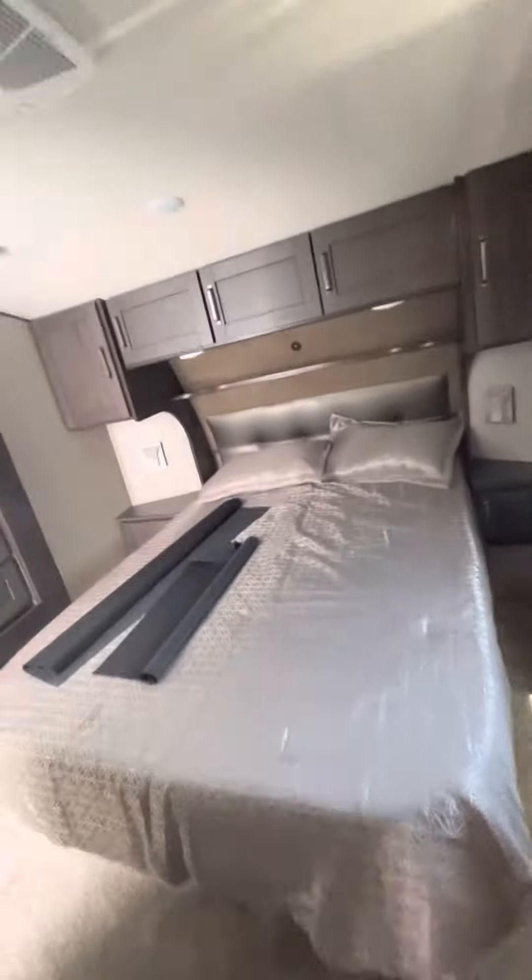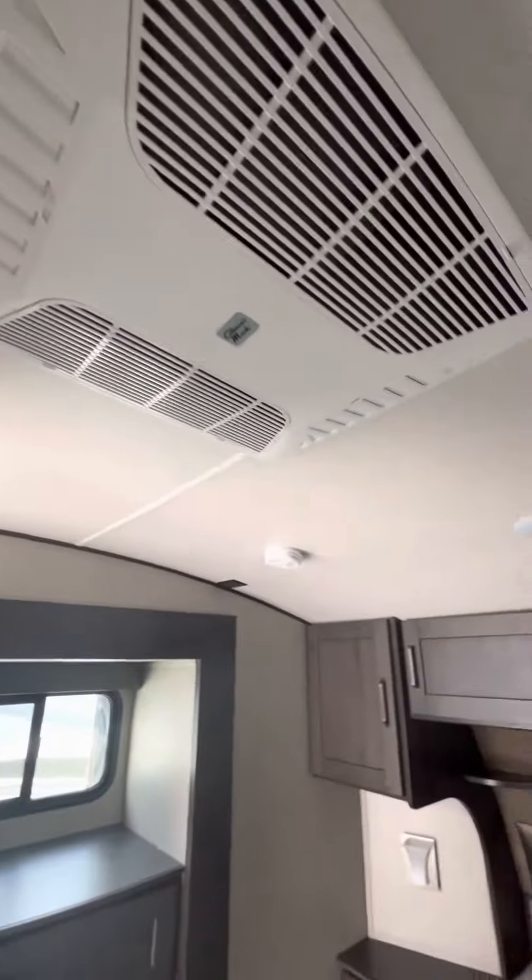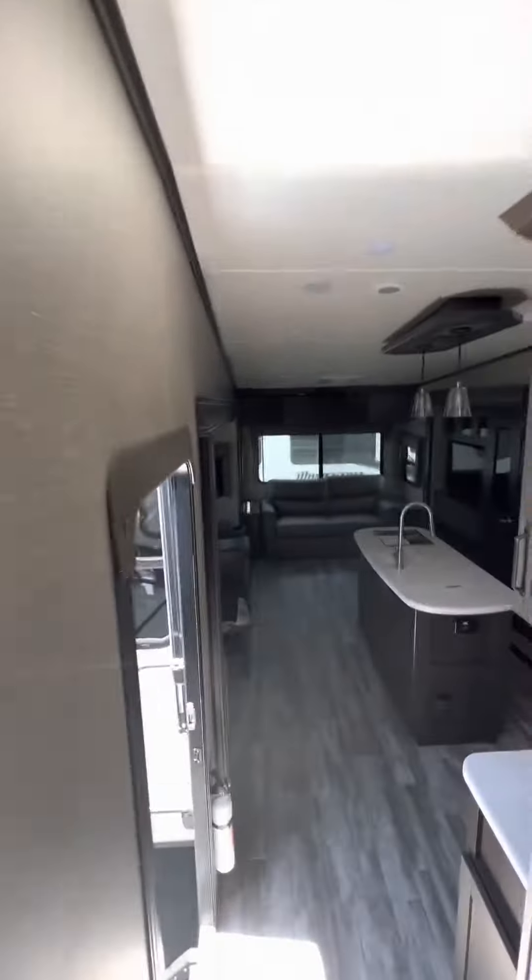Walking into the bedroom, there's a queen-size bed with wardrobes on a slide for a little extra room. There's a second Coleman Mach AC, a spot for a TV in the bedroom, and a Maxx Air fan.